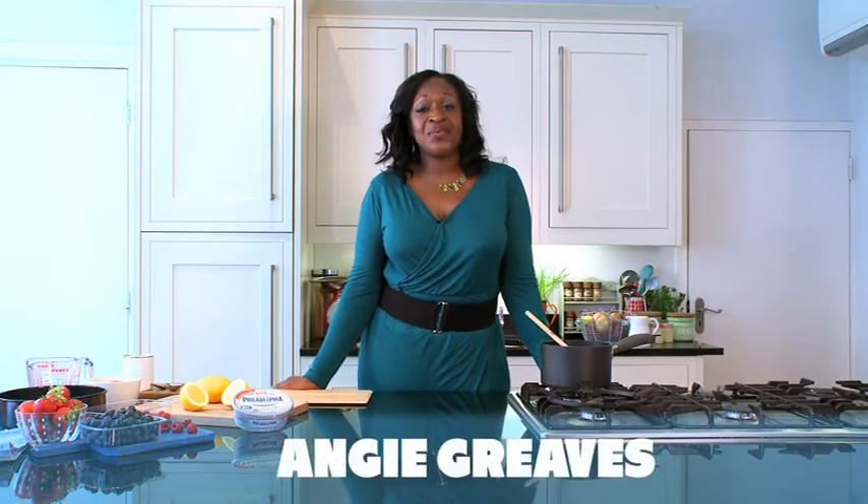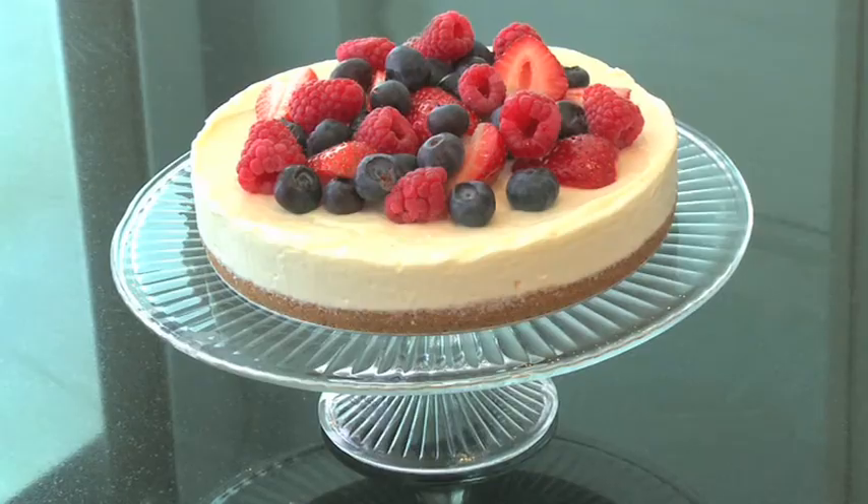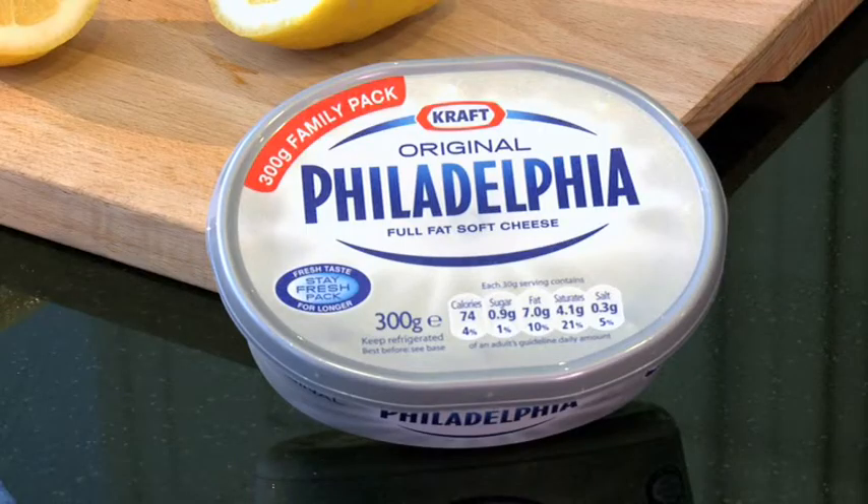Hi, Angie Greaves here with another chance for you to win and make your life easier with Philadelphia. Now you can watch me cook another Philly in 5 recipe — ever so easy cheesecake. Philly in 5 are great tasting family meals that can be made in 5 steps using Philadelphia.